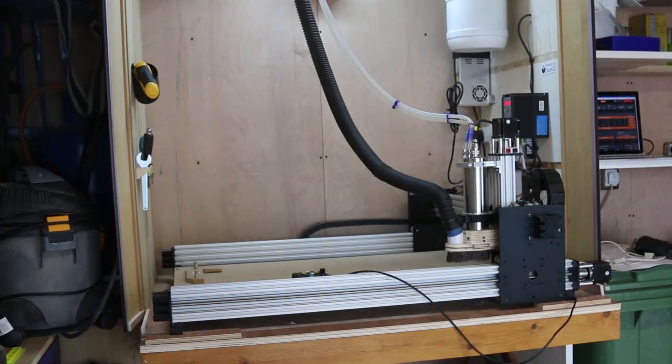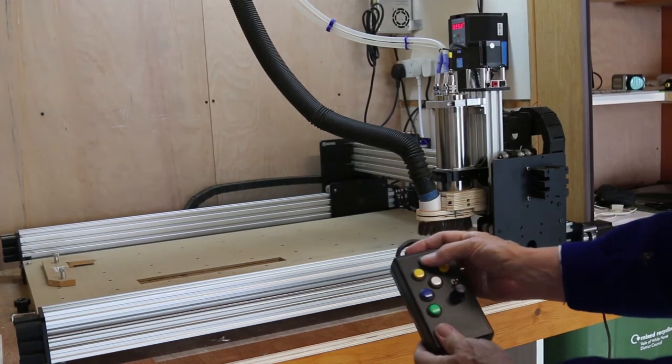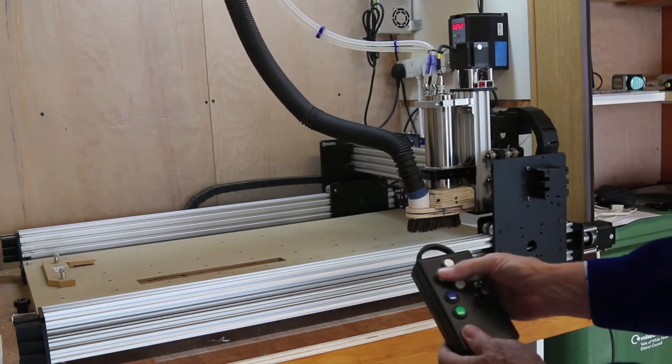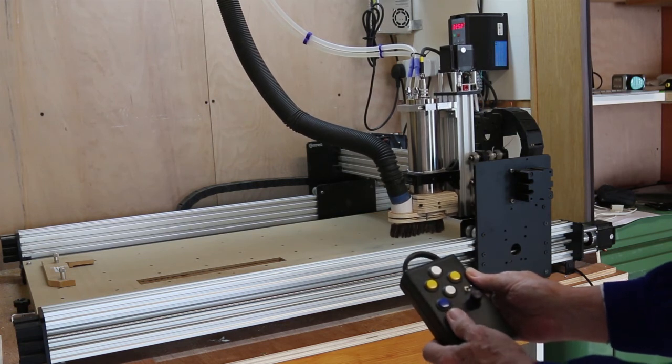My CNC machine is mounted sideways on — it fits better in that position and makes it easy to change tools while in the home position. It does mean that Y is left and right and X is forward and back. When establishing work zero I don't want to do those calculations in my head, so the buttons on my pendant match the perceived direction of the head: the up and down buttons move it one way and the cross buttons the other.